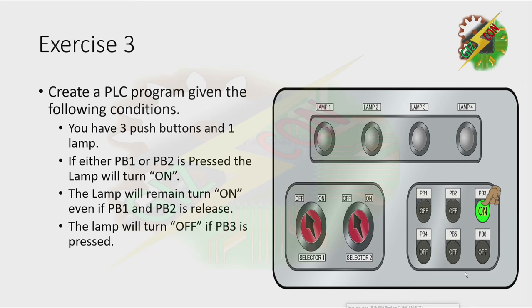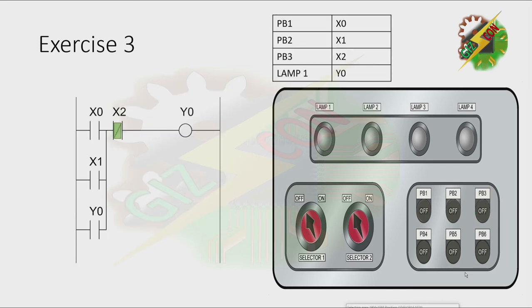Okay, this will be my answer for exercise 3. Let's press PB1 — lamp turns on. Let's press PB3 — it turns off. Let's press PB2 — lamp turns on. Then press PB3 — it turns off. Let's press both PB1 and PB2 — lamp 1 will turn on. Then to turn it off, let's press PB3. That's how we solve exercise 3.